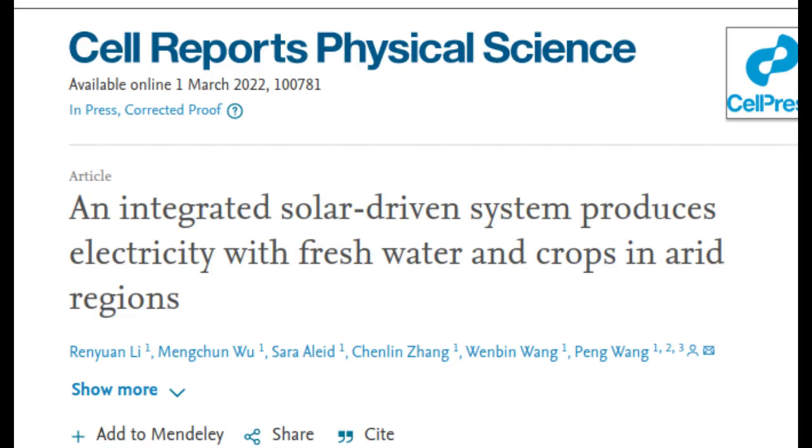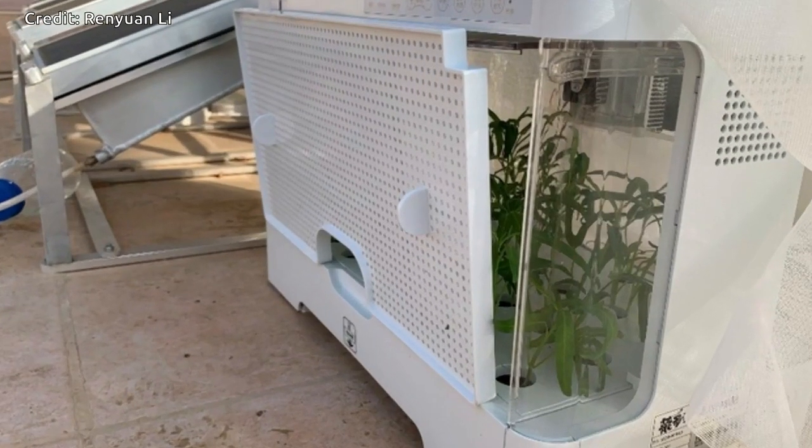Using a unique hydrogel, scientists in Saudi Arabia created a solar-driven system that successfully grows spinach by using water drawn from the air while producing electricity. The proof-of-concept design, described in the journal Cell Reports Physical Science, offers a sustainable, low-cost strategy to improve food and water security for people living in dry-climate regions.